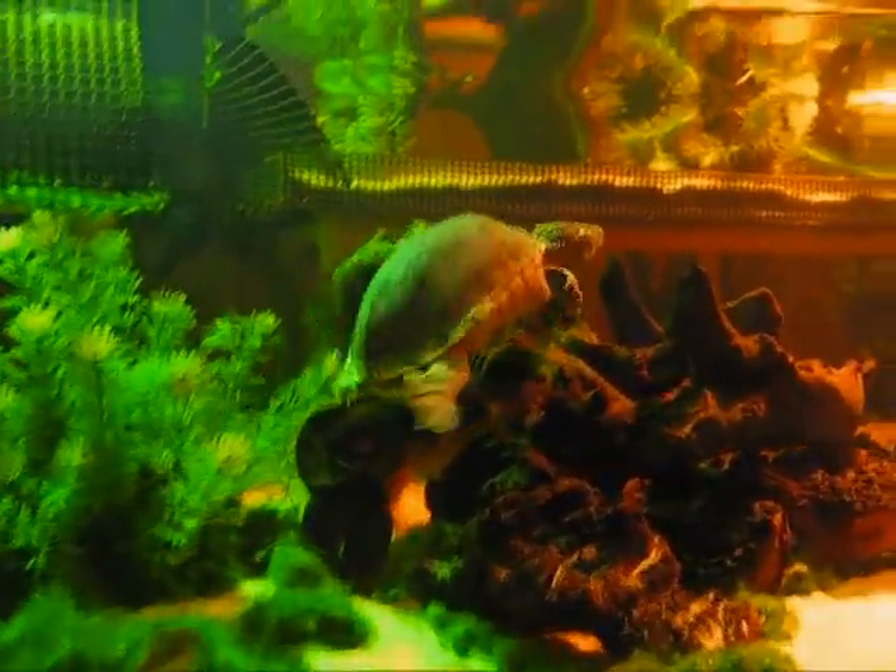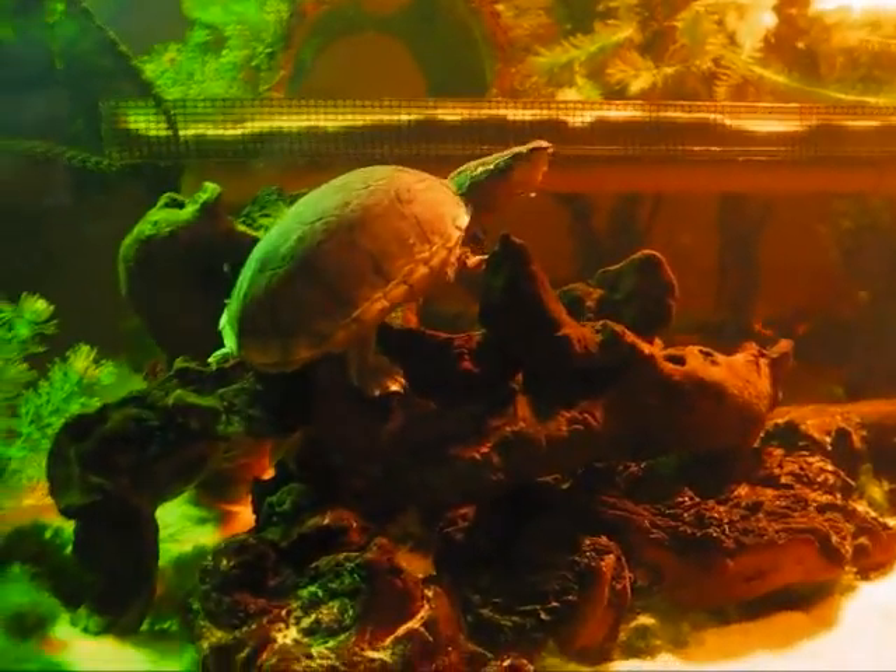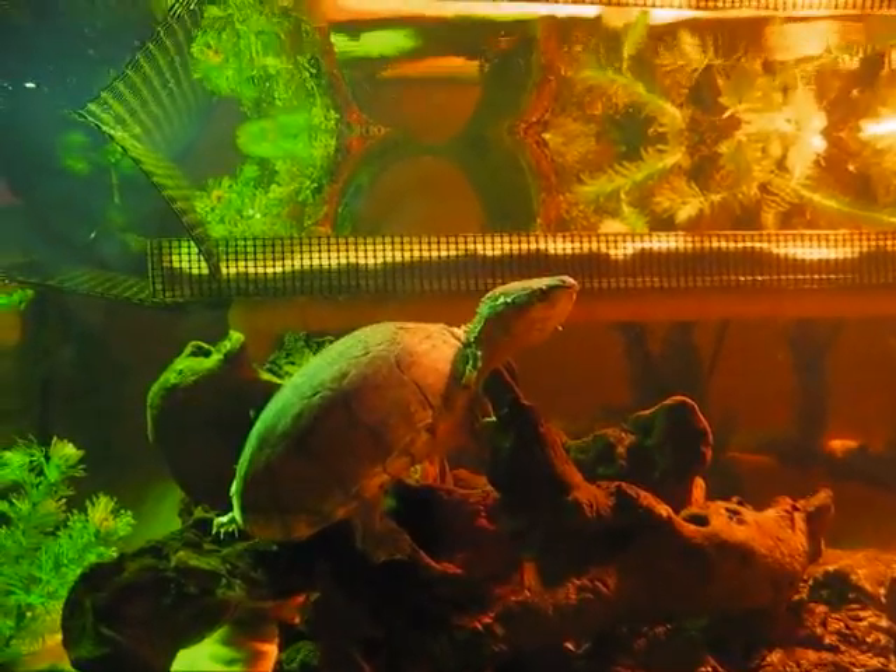Heading for some African Mopani wood, which is great wood for aquariums, although it produces a lot of tannin. Taking a rest there, looking around.